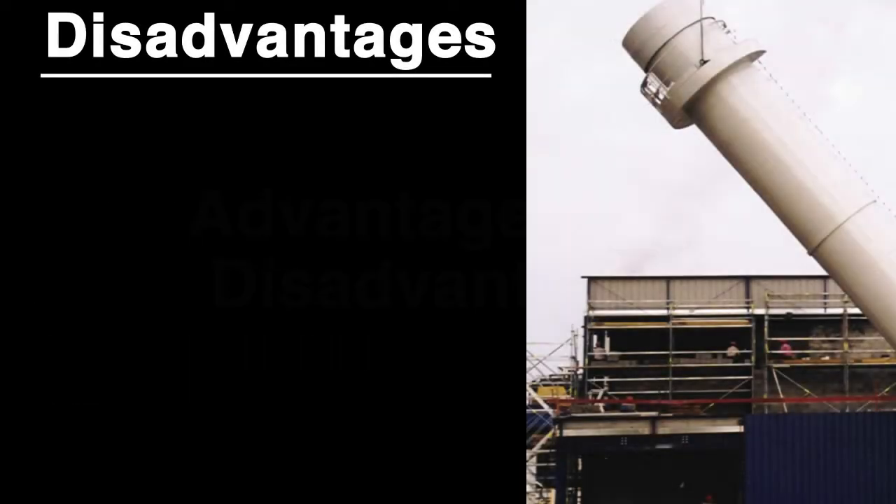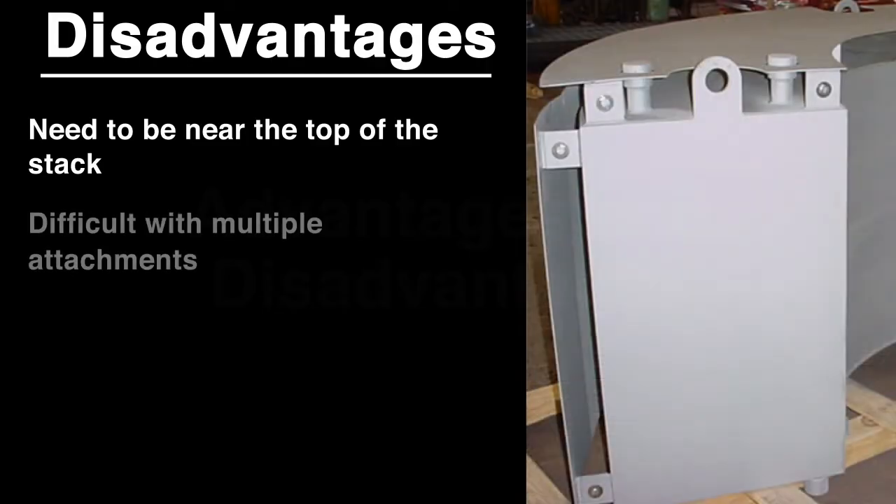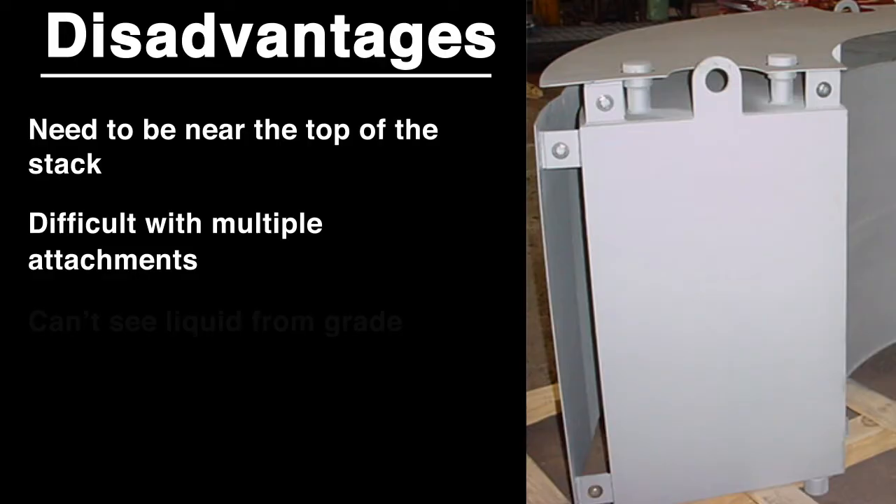A TLD does have some disadvantages. It needs to be placed near the top of the stack, which is not always desirable. It can be difficult to accommodate multiple attachments on the structure. And you can't see the liquid moving from grade, so you don't know if it's working.